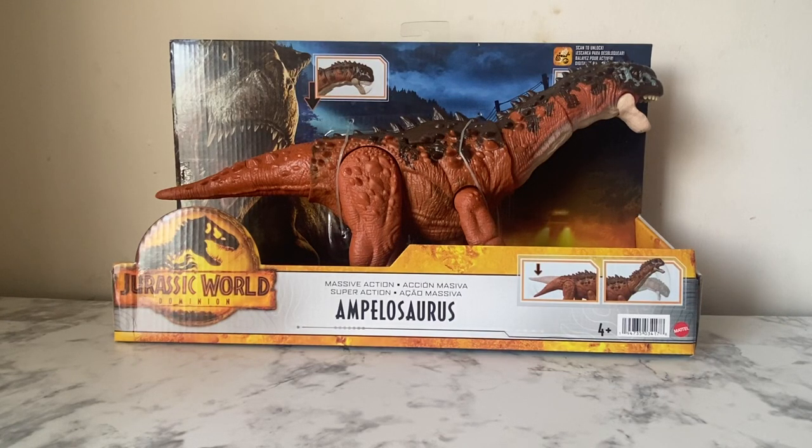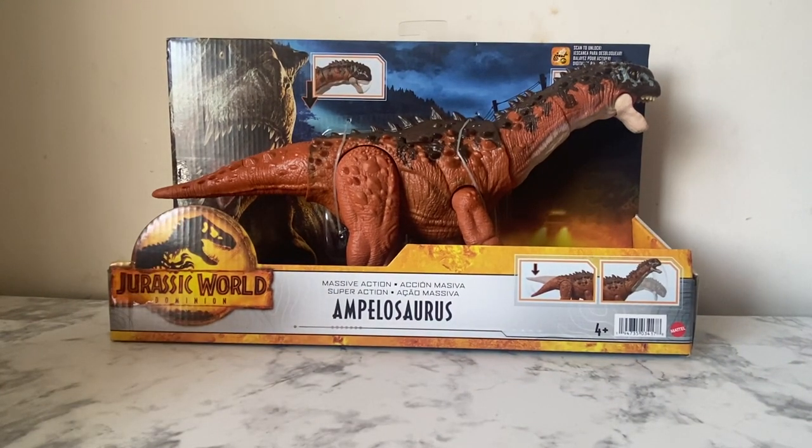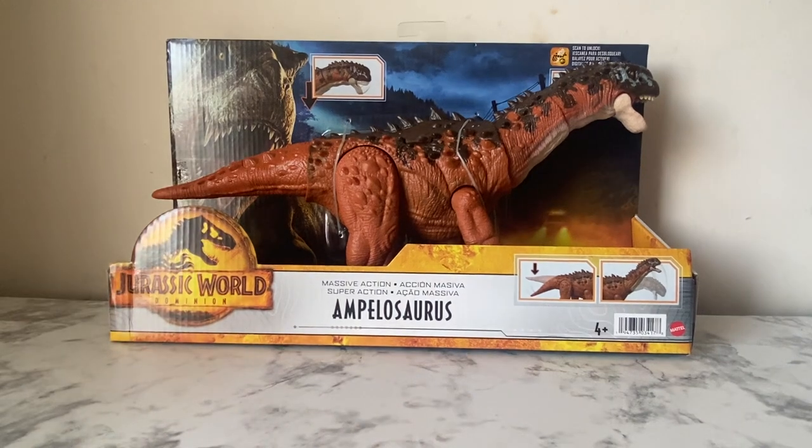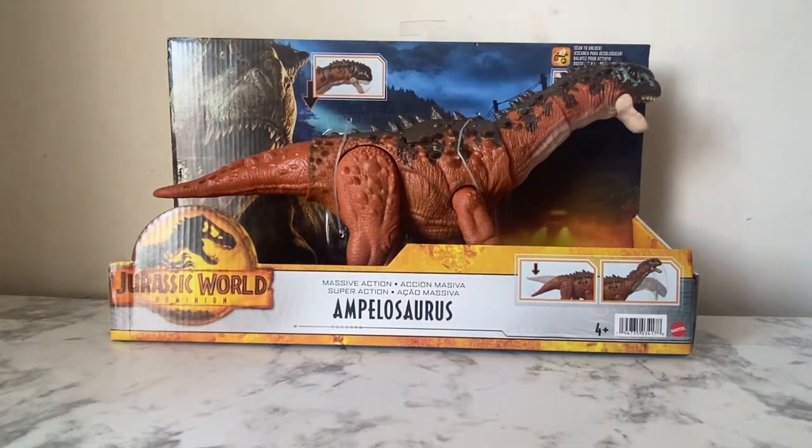Hello everyone, welcome back to another Mattel Jurassic World Toy Review. Today we're going to be taking a look at the Massive Action Ampelosaurus from Jurassic World Dominion. Recently I have been looking all over websites for cheap toys.